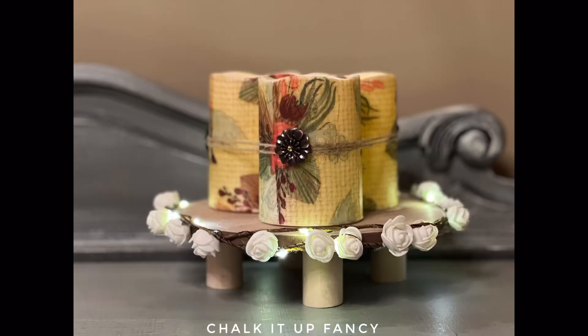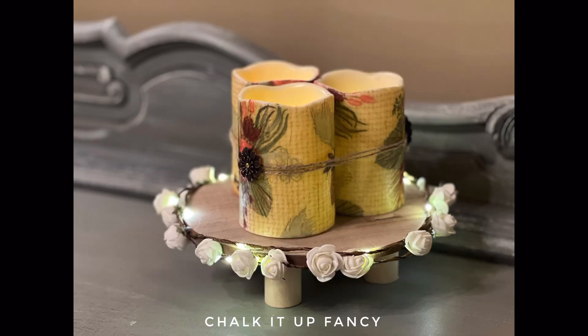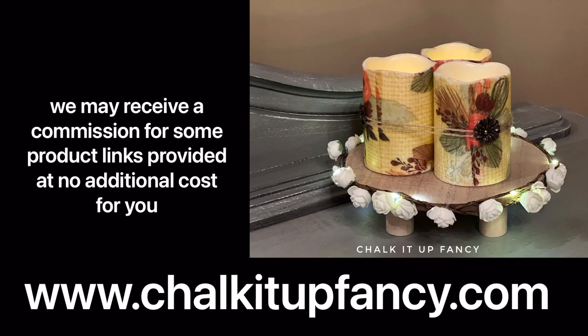I think this is a great idea if you're looking for a very inexpensive centerpiece for any special occasion or even just for your home. I hope you guys enjoyed this video. Paint products, tissue paper transfers, and mesh stencils can all be found on our webpage at chalkitupfancy.com — and don't forget you can also check out other tutorials on our webpage as well. Have a great day!